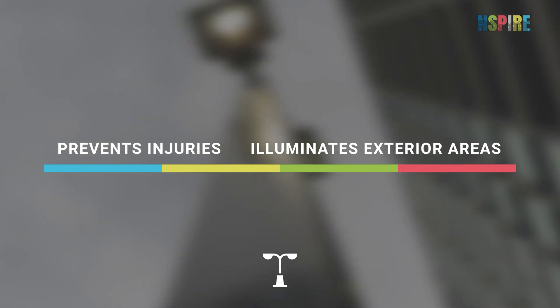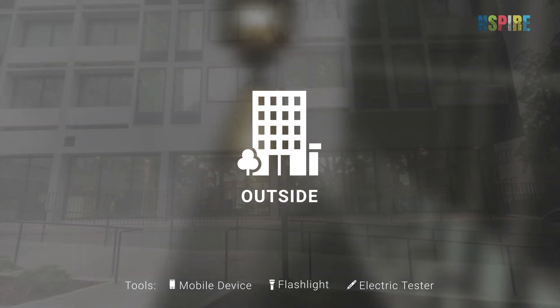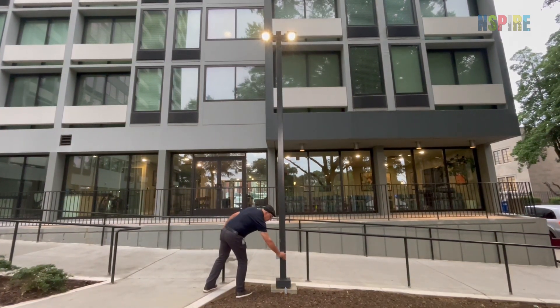While conducting NSPIRE inspections, look for exterior lighting in the outside inspectable area. Identify all permanently installed light fixtures, such as lighting in canopies, poles, or wall packs.